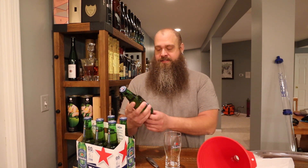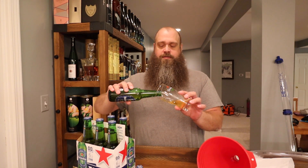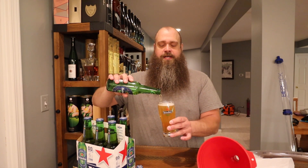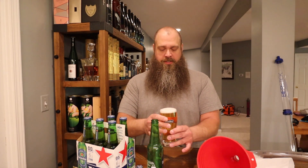Hey guys, welcome back to the channel. Today I have Heineken 0.0 — zero alcohol. Have a closer look. Let's open one of these up and pour it. I found this neat little Heineken glass at the local thrift store and this was sitting in the fridge. I plan to do this as part of the whole NA chug series and it takes up a lot of room. I like having cans, so I figured it's time — let's see what this is all about.